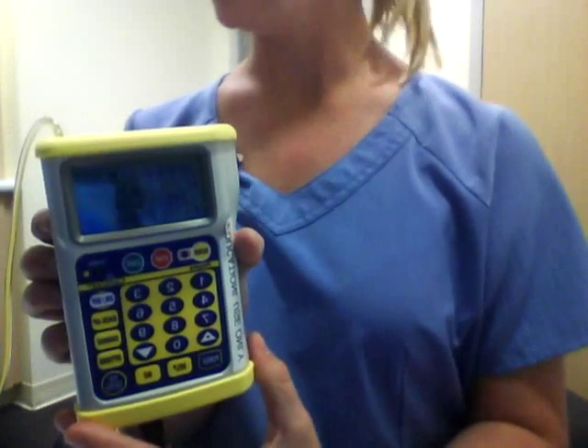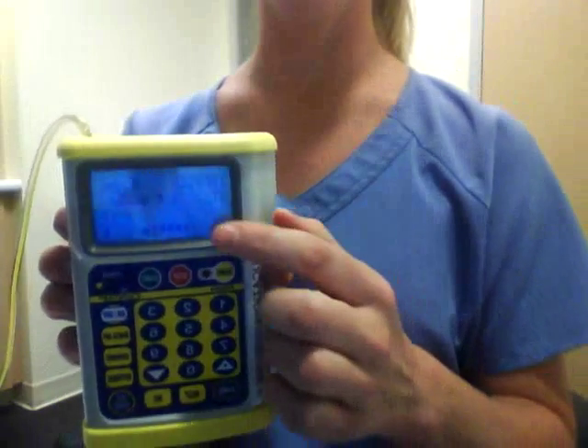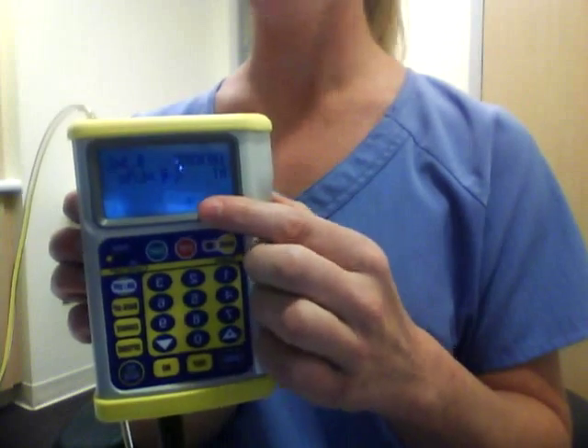And then to begin your infusion again, just press the start button. The arrows will be moving across the bottom when it's properly installed.